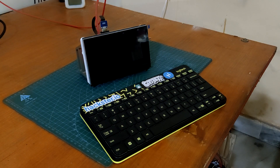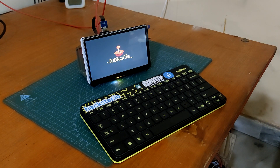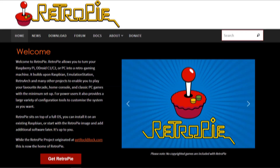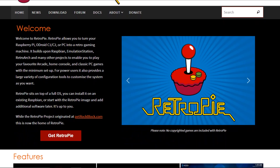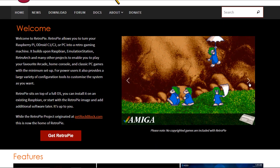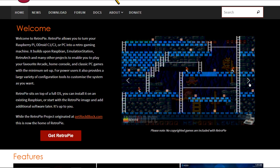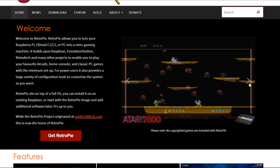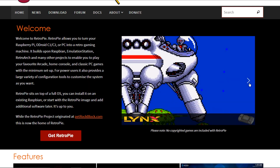For the OS we will be using the RetroPie emulation system, a popular open source software platform that allows you to turn your Raspberry Pi into a retro gaming emulation station. It is designed to emulate a wide range of retro game consoles, allowing you to play games from systems like NES, SNES, Sega Genesis, Game Boy, and many others on your Raspberry Pi powered device.